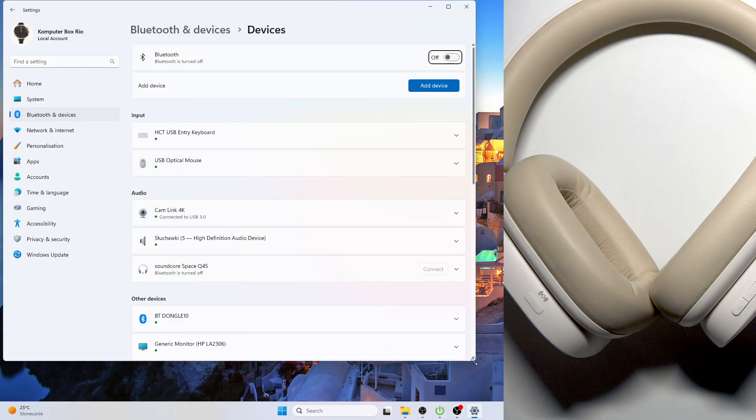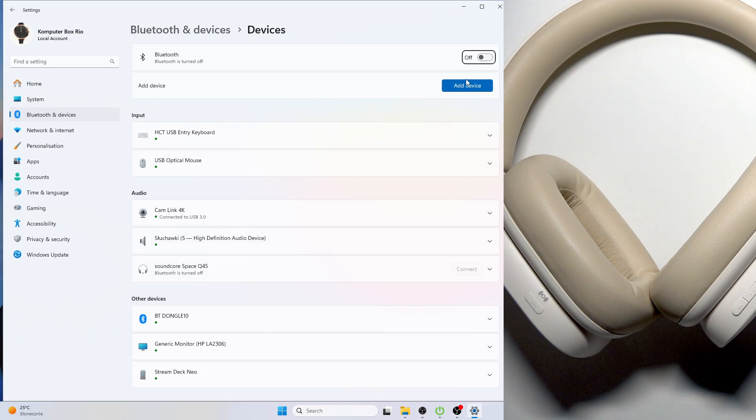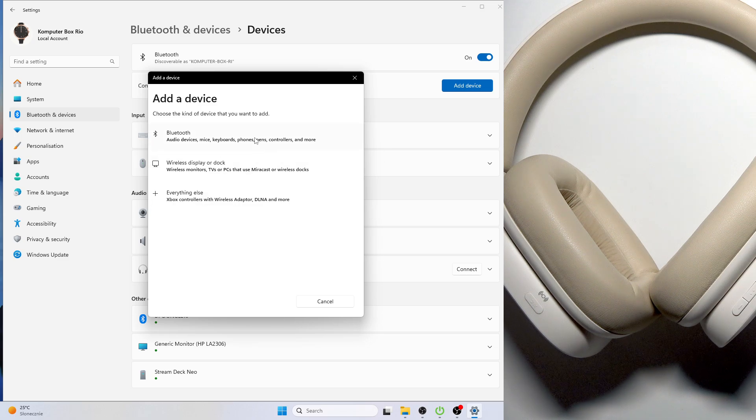At the top right we have Add device and you need to click on it. If you have Windows 10 you will see this button at the top. Of course we need to enable Bluetooth. Now click Add device and at this window select Bluetooth.